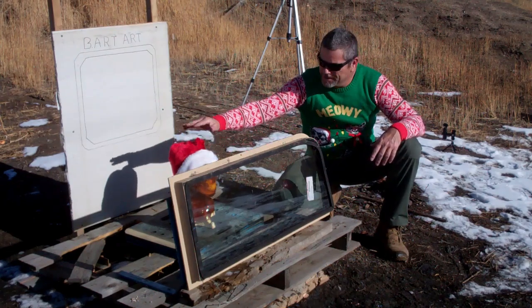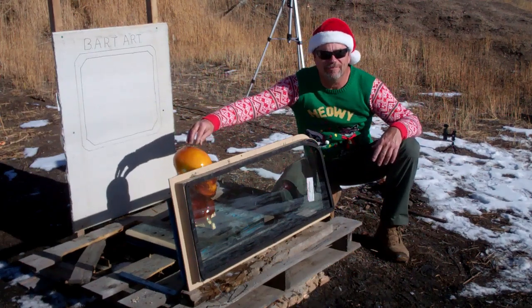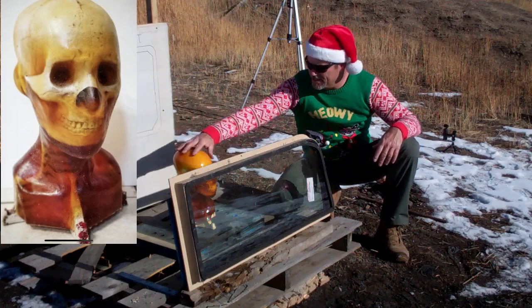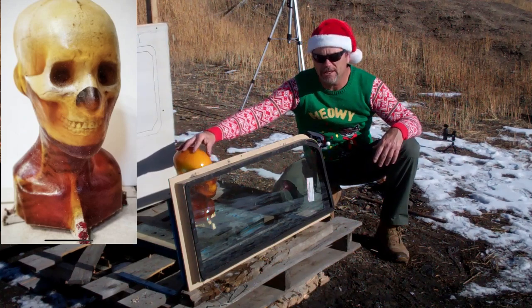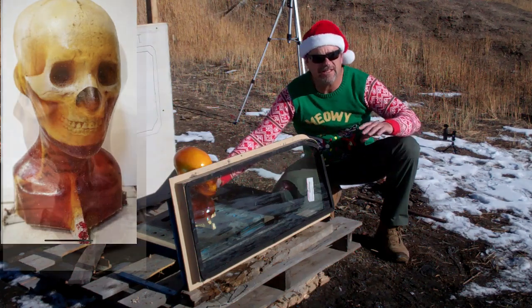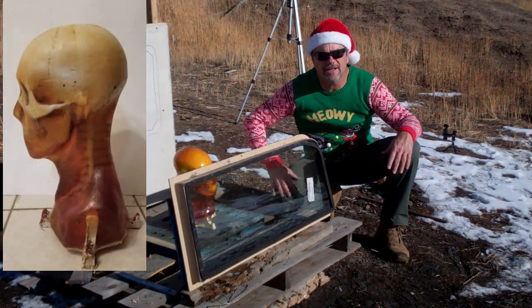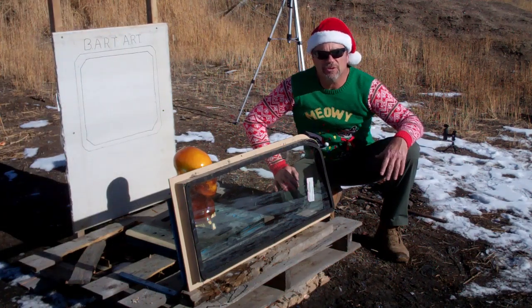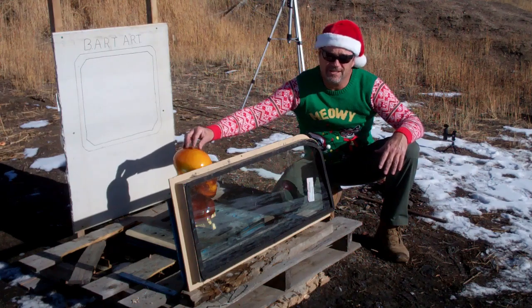And back here we have Bart from Ballistic Dummy Labs. It's a skeleton with a thin gel coating on the inside. This is a harder gel — not like the clear stuff you normally see — and you can fill these things up with brain matter or blood, whatever you want. These are awesome reactive targets, the best on the market.